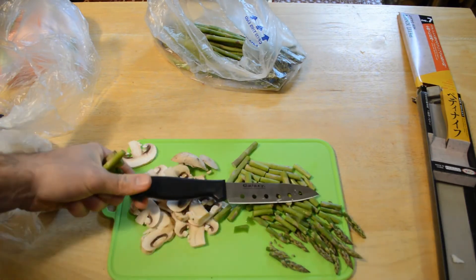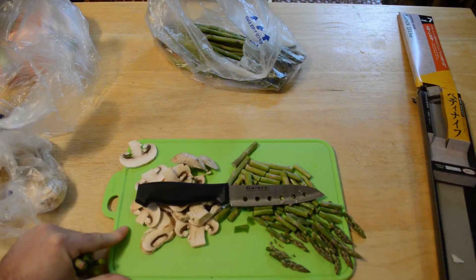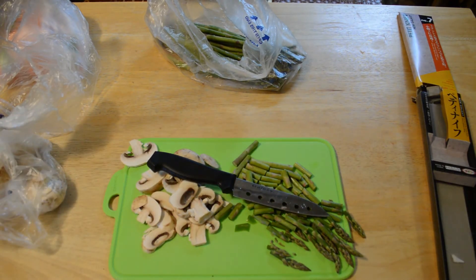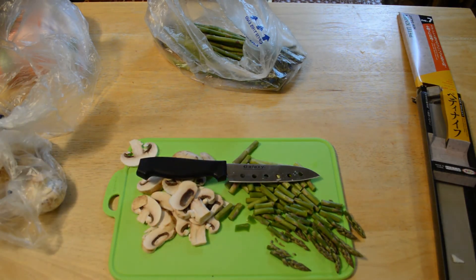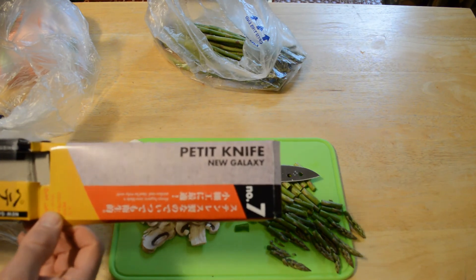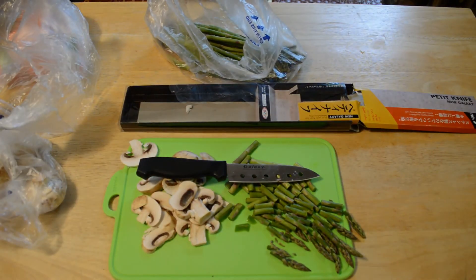The blade's not coming out of the handle. You can grip the handle. It says 'Galaxy' on the blade. Taking that into account, it's not the best knife in the world, but if you need to outfit your kitchen, boat, or camp for camping, this is an absolutely passable knife. So yes, I recommend the New Galaxy Petite Knife — number seven — from Daiso.